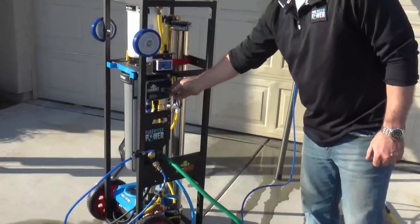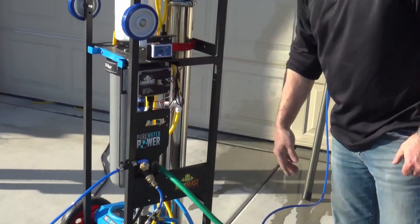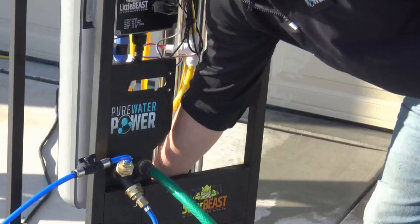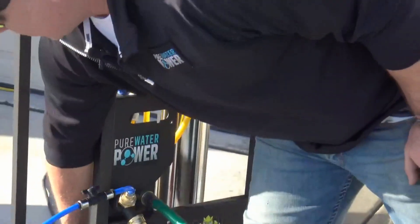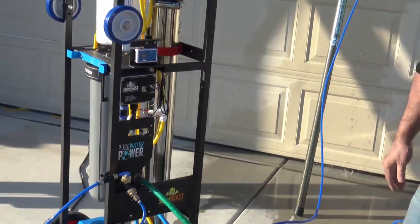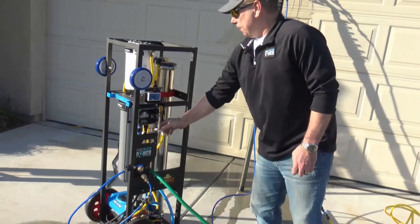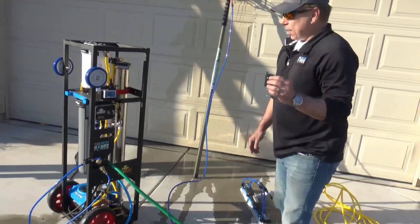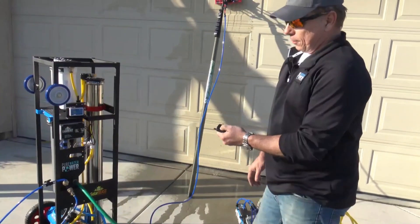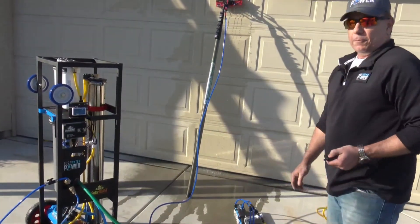This system is equipped with our Little Beast control box. You can operate it at the machine by simply turning the switch on to turn the pump on, then come down here and adjust your water flow. There's a PSI gauge on here — you don't want to go past 125 PSI. It also comes with a remote that lets you operate the system up to 500 feet away by simply pressing the button on and off.